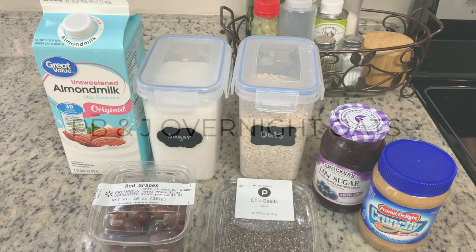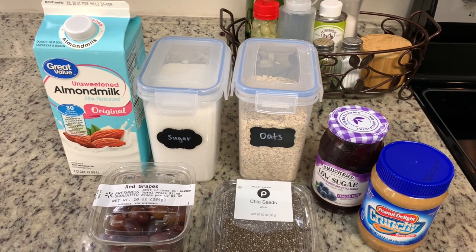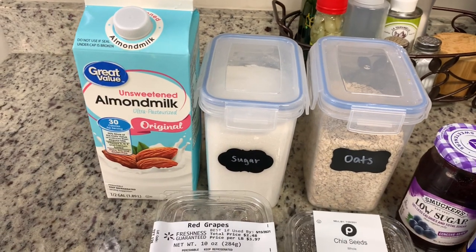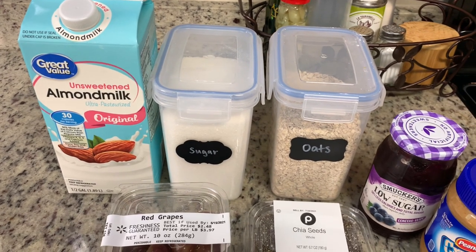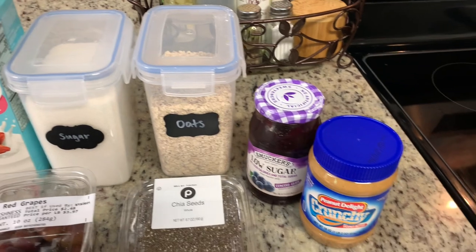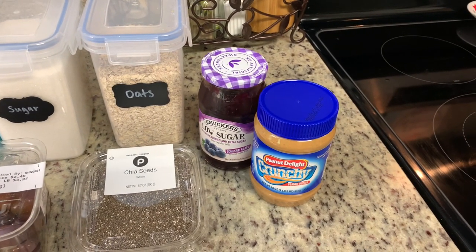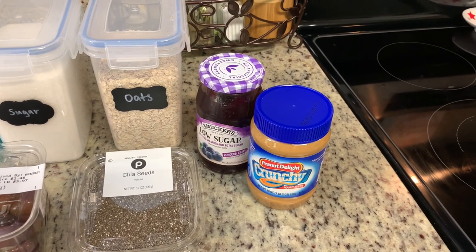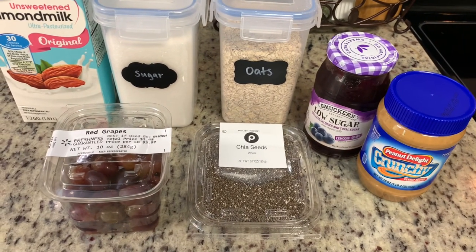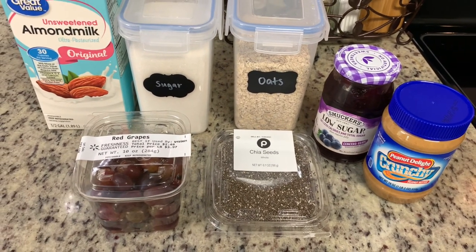Here are the ingredients that you'll need. First is almond milk — you may be able to make this with regular milk, but I haven't tried it; the recipe called for almond milk. You'll need some sugar, quick oats, some jelly — the recipe calls for grape jelly — crunchy peanut butter, some chia seeds, and then some grapes sliced in half.